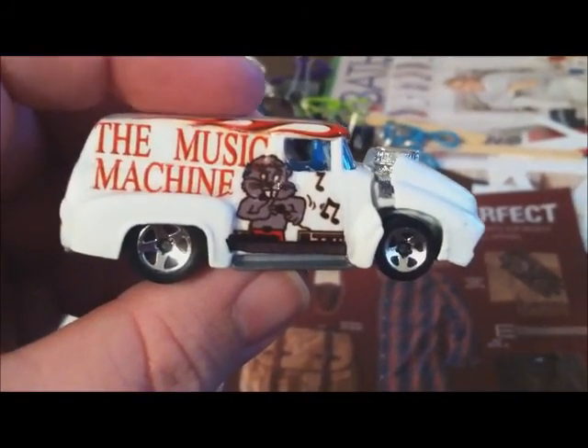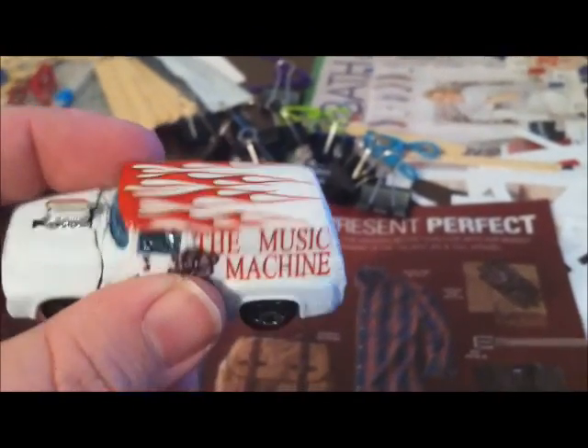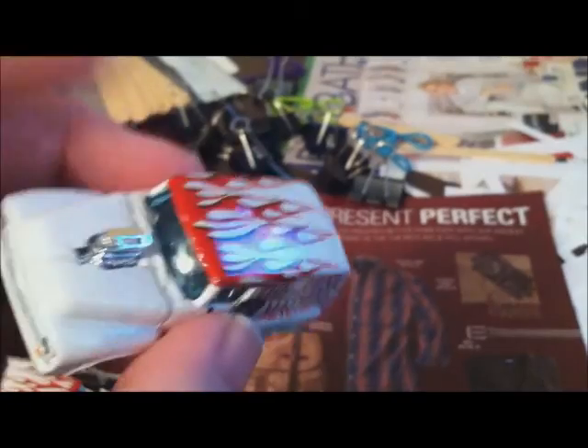Got all the pieces ready, did a little bit of detail on them. Let's do a quick close-up of the card — there's the back end of it, the sides, flames on top, Music Machine on the side and the back. Pretty cool.